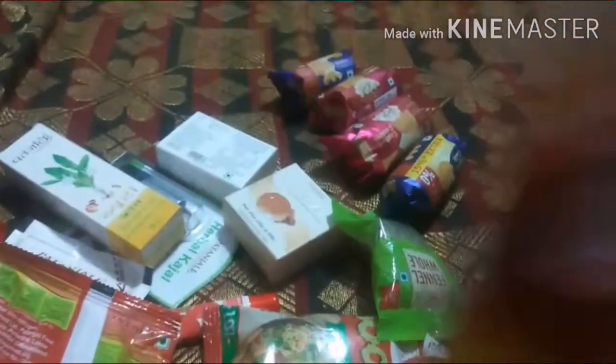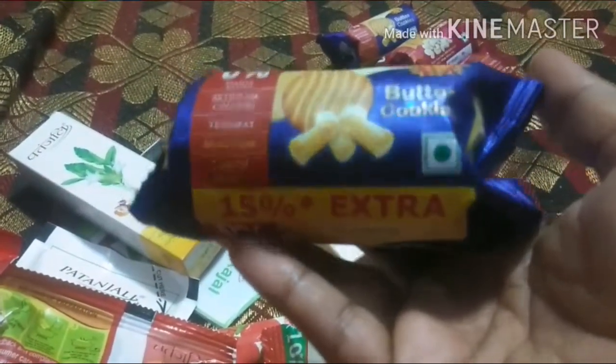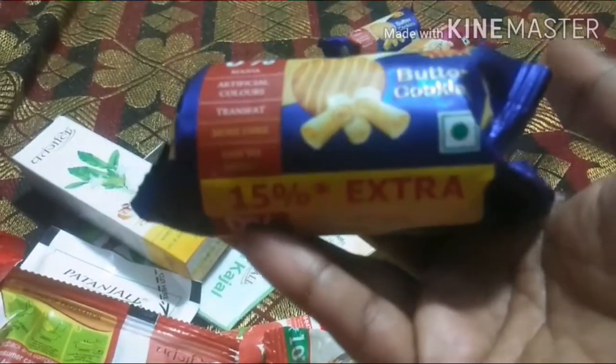If we are using the noodles and biscuits, we will use them together. In the middle, we will use the biscuits.